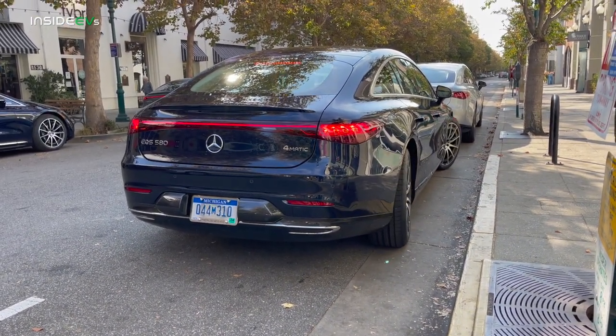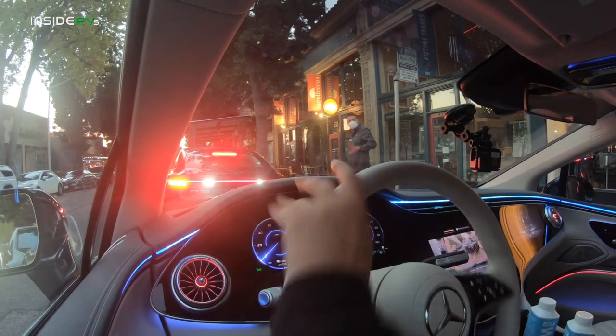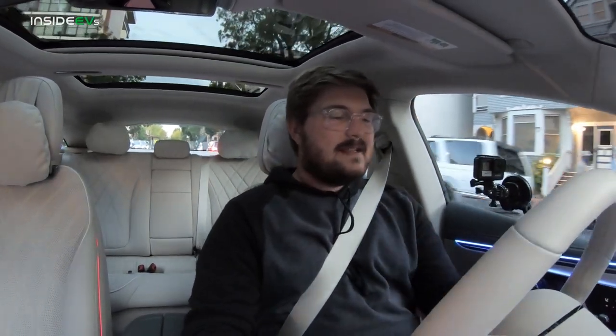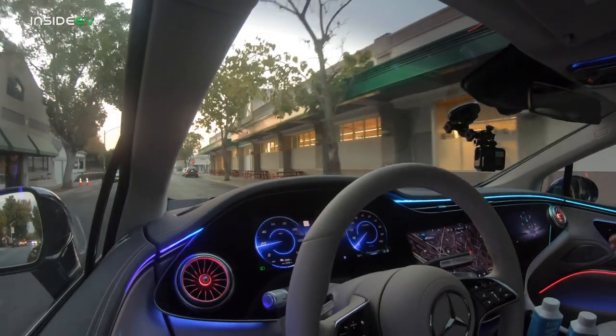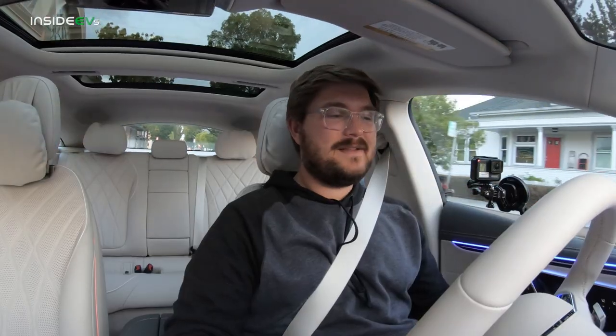I'll try and get some images of a car doing the rear steer and include it in this review. So let's pull out here — insane turning radius with this rear steer. An S-Class isn't about ultimate opulence; that's the Rolls-Royce or Maybach territory, but it is supposed to be as comfortable as you can get for your businessman kind of guy. The first thing I noticed getting in this car is the noise — it's dead silent. Driving on the highway at 75-80 miles an hour yesterday was truly impressive, how quiet this car was.